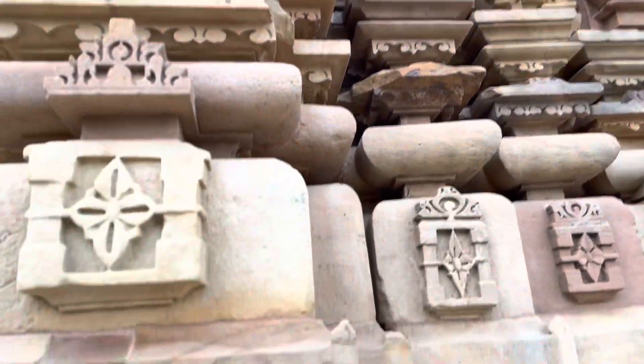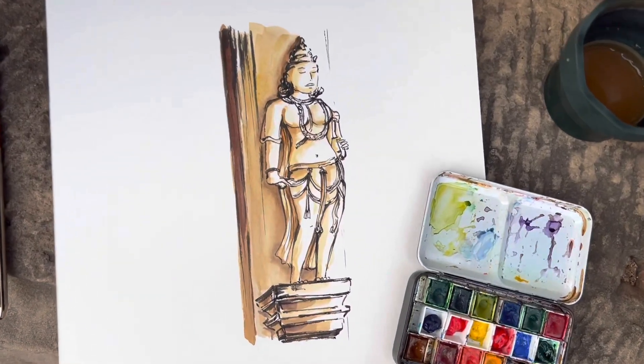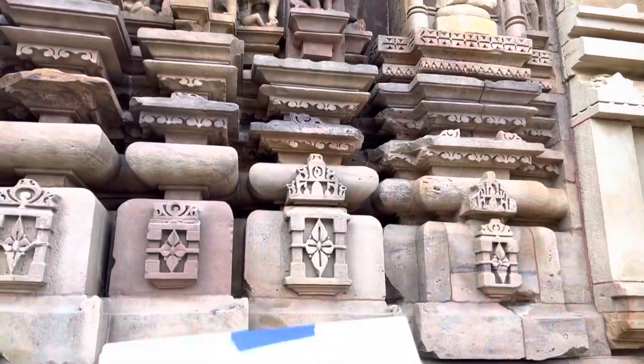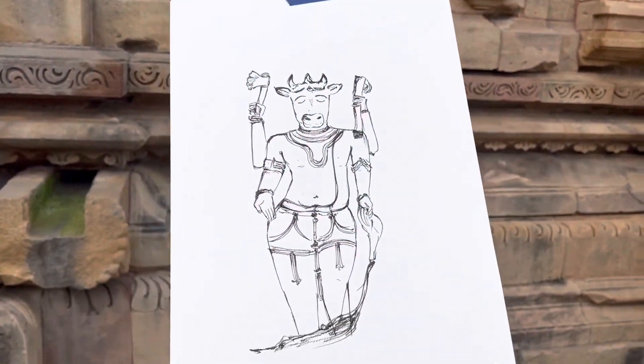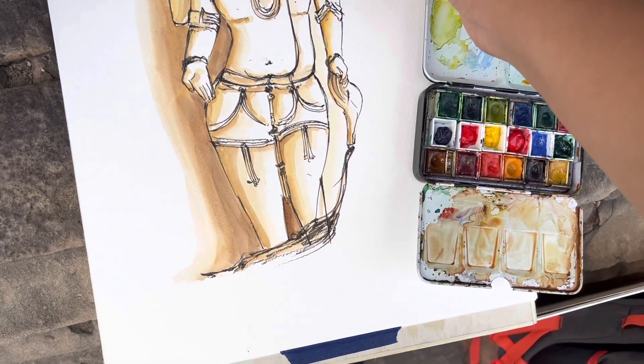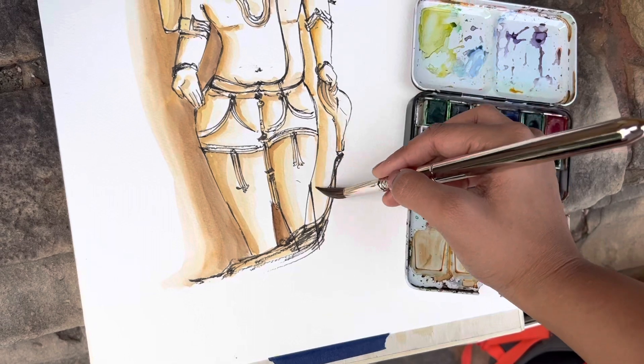The angle of viewing is different here. I have to look up and then see the sculptures, unlike the earlier temple where there was much more space to walk around and I could walk a little back and then look at the sculptures and illustrate them. So today I decided to make some single illustrations and also in a much larger scale. I've been using A3 size over here.